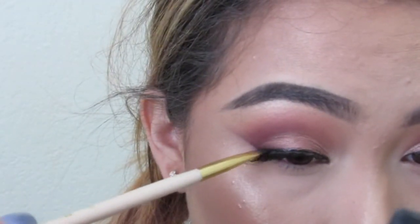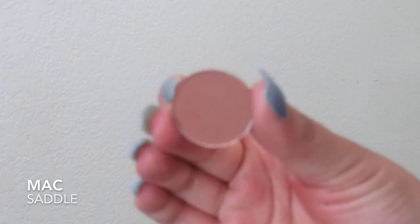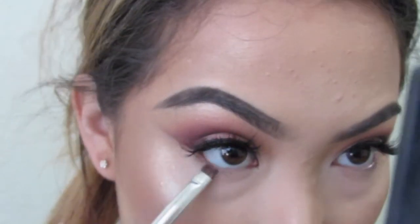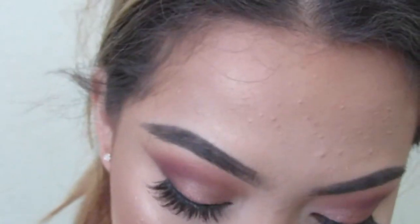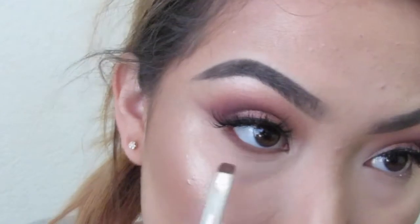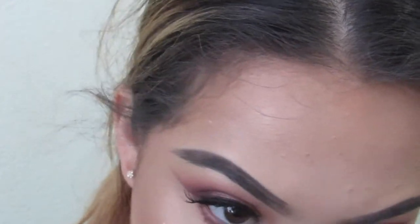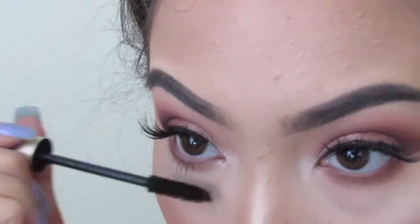Then I'm taking MAC's Saddle — you can use Makeup Geek's Latte, it really doesn't matter, this is just a tiny bit warmer so I wanted to use it. I'm taking this on a small definer brush. Then I'm blending it out using Tuscan Sun and MAC's Soft Brown — again, you don't need it. Then I'm putting more mascara onto the bottom lashes.